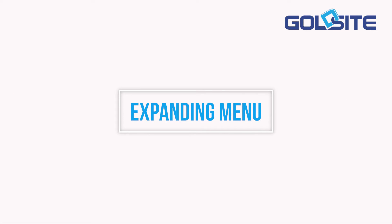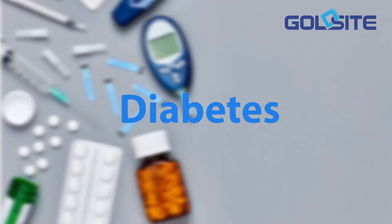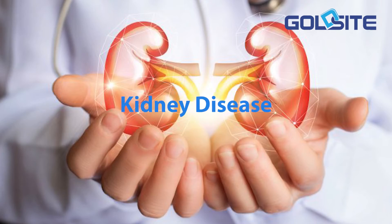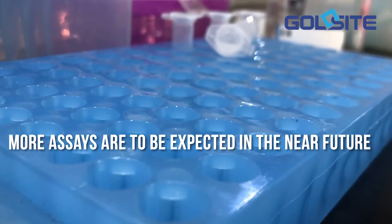Diverse assay menu available. Our expanding test menu covers a range of categories — from hepatology, diabetes, blood lipid, to kidney disease. More assays are to be expected in the near future.